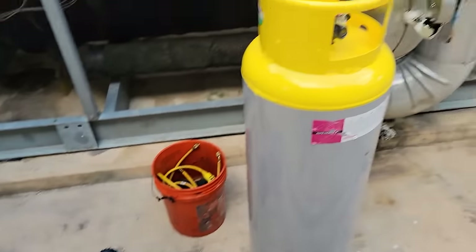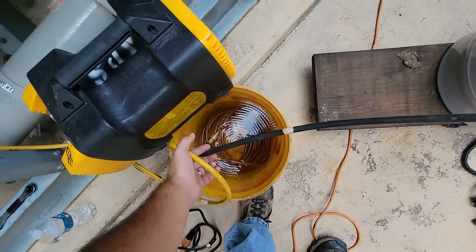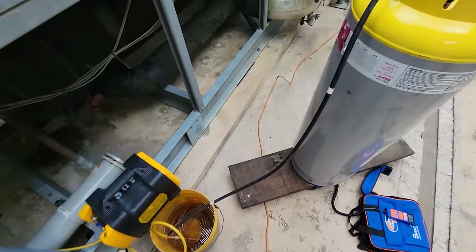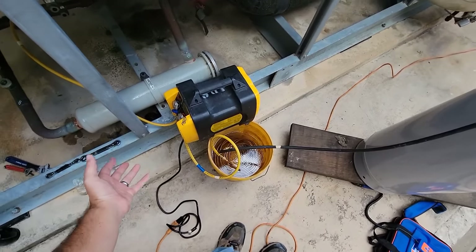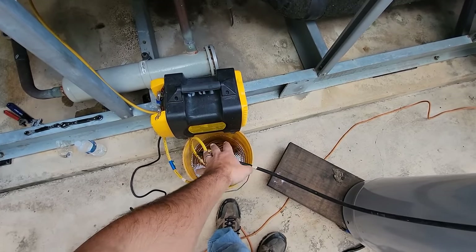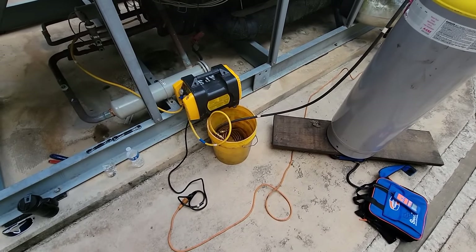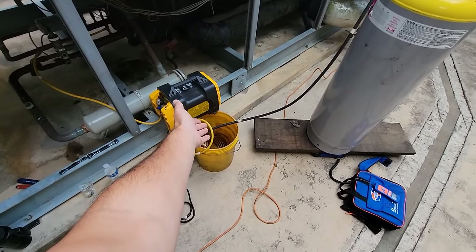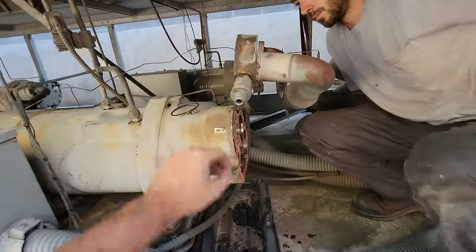This is another style of subcooler — just a copper coil in a bucket of water. It works; it doesn't work as well as a brazed plate, but it definitely works. There are a lot of people online who use that style. CPS does the same thing with the one you can buy at the store — that one costs around 100 to 200 bucks. This one cost about 30 bucks: a roll of copper and a couple of fittings.